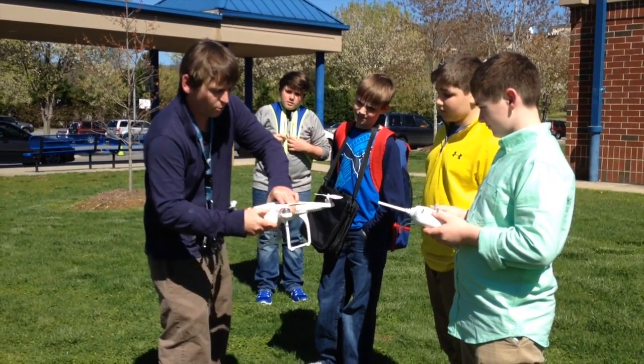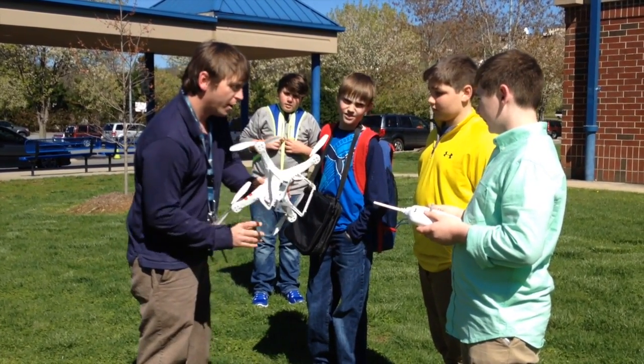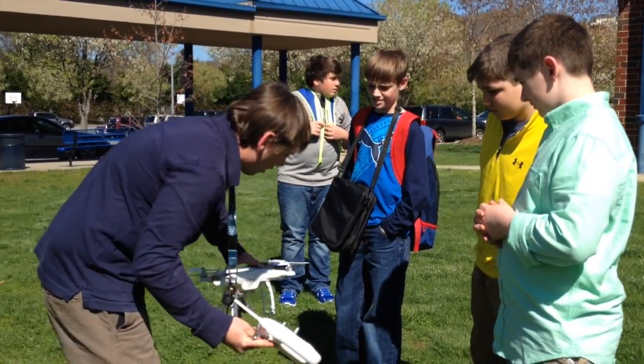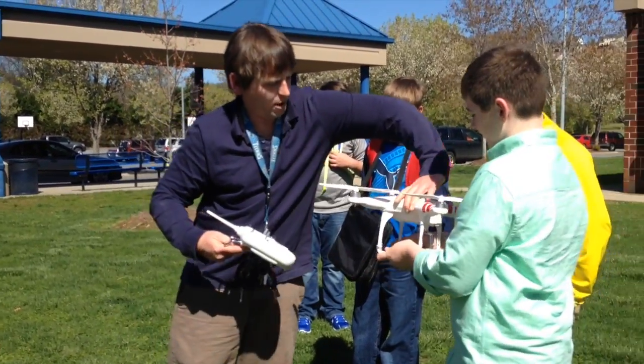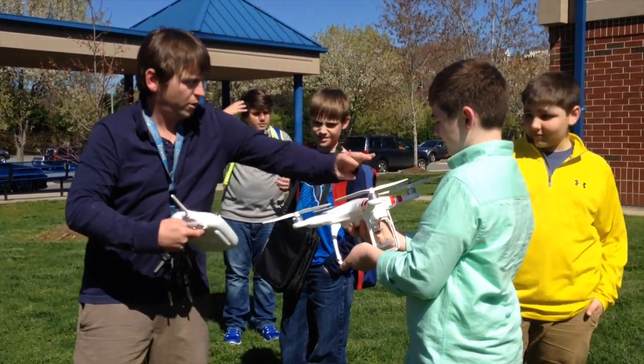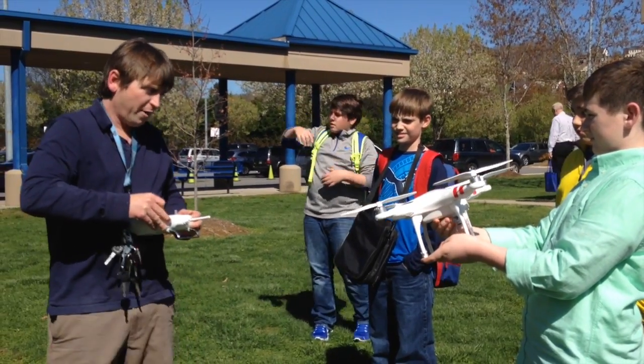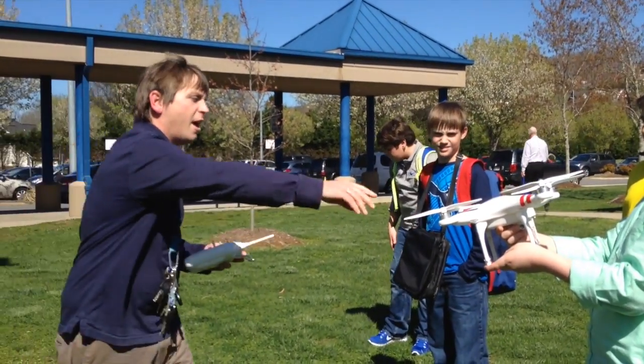You want to make sure that that's all the way closed. Now you should have a yellow link right here. So what you do — if you will hold this — I'm going to go like this, back and forth until I get a yellow light.